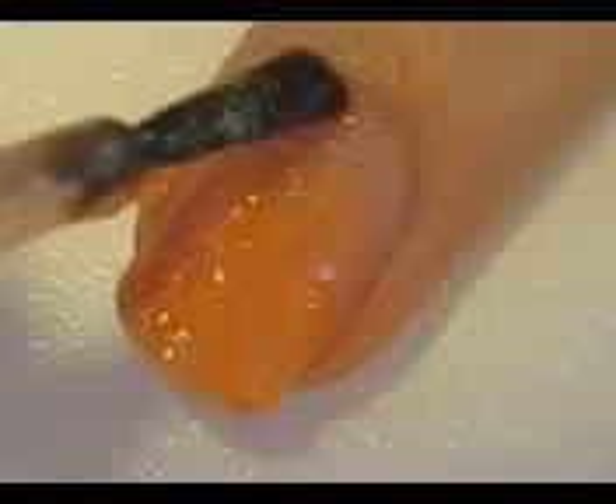Start off with a base coat and sponge on some orange polish two thirds of the way up your nail. Then sponge on a second layer to the tip of your nail. Add some glitter polish.